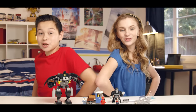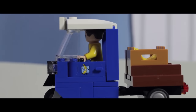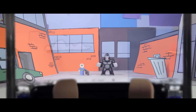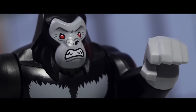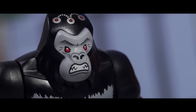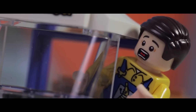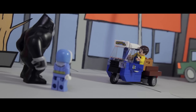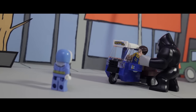And now, our feature presentation. What's that? Stop the vehicle — this is a hold up. Step out slowly and no one gets hurt. But I have to get these bananas to the grocery store. Not if we have anything to say about that. Mwahaha!